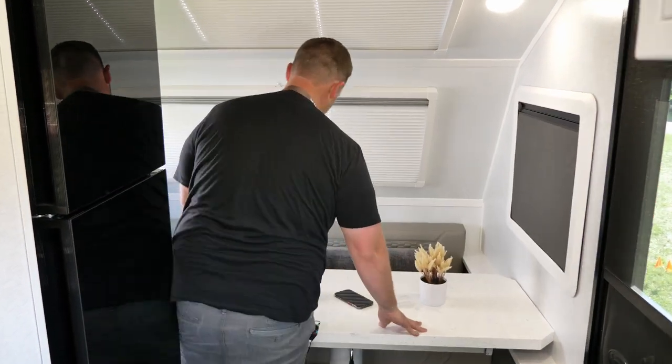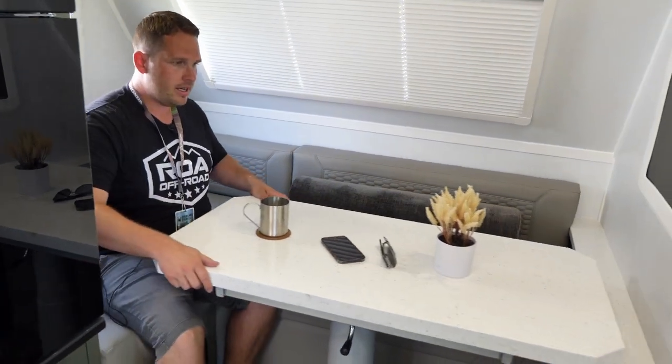If you walk in and sit down and want to get in on the other side, you can move in and push the table that way to get in right here. As you can see, I can sit right here, move it this way, scoot around, and sit right here on the other side too.